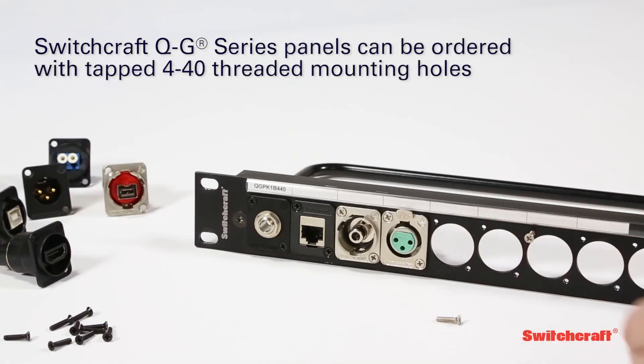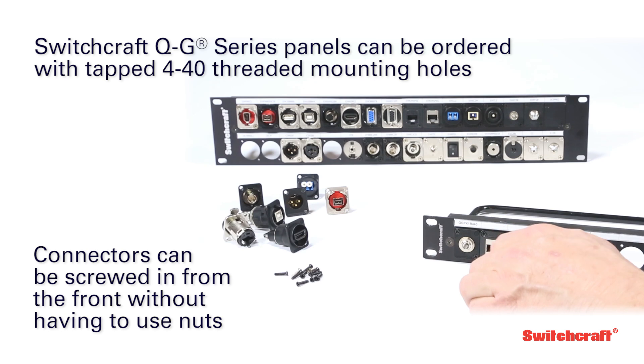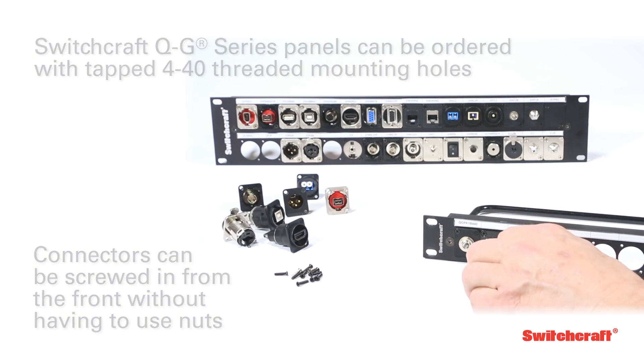For ease of installation, Switchcraft QG-Series panels can be ordered with tapped 4-40 threaded mounting holes. This enables the installer to simply screw the connectors right into the panel from the front of the rack without having to use nuts, making building and modifying custom IO panels a snap.